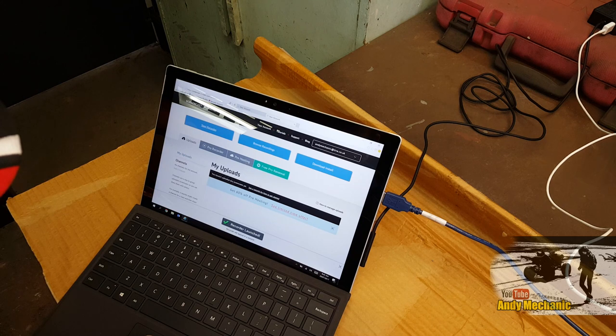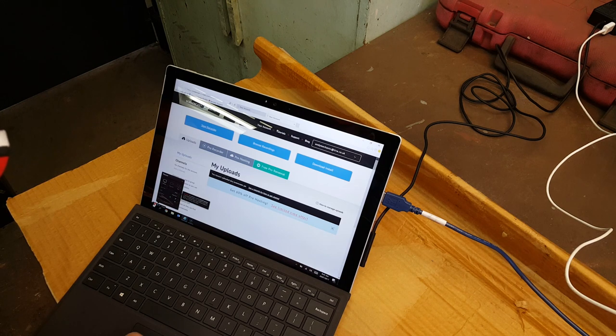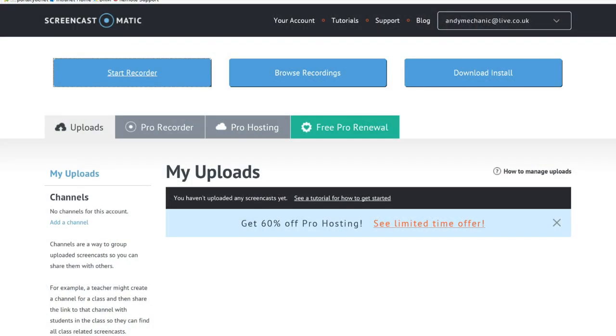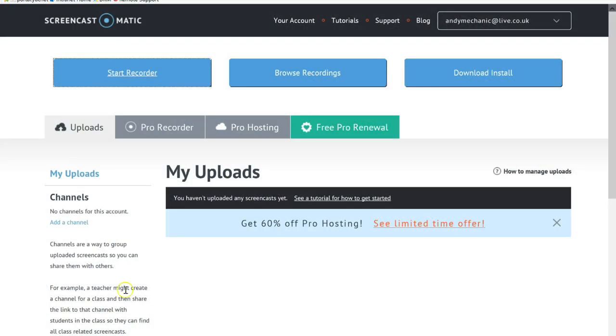It should give us, somewhere down in the bottom corner, a little screen where we can click Record. We'll click on there — brilliant — a little countdown for us: three, two, one. Here we go. So everything now on the screen is being recorded, as is my voice, so we can minimize that.